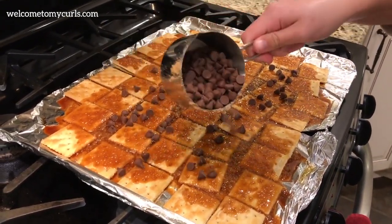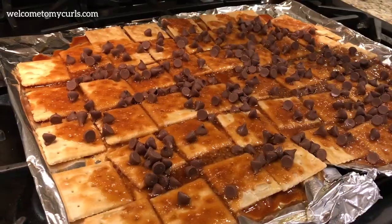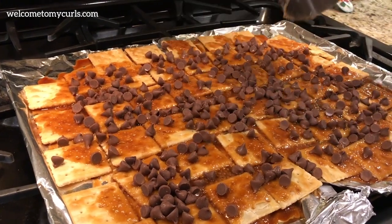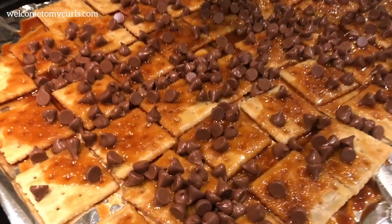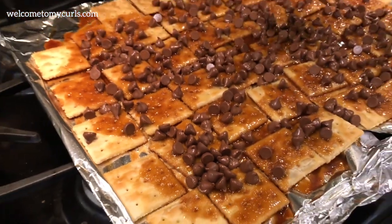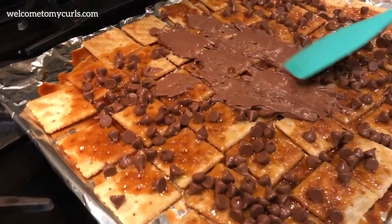While it's hot, take your chocolate chips and just sprinkle them over the top. Let the chips melt — don't mess with them, just let them sit there for a couple minutes. After about three minutes, the chocolate chips are melty and shiny. Then just take a spatula and spread out your chocolate.